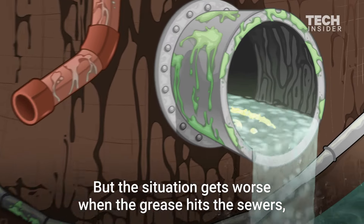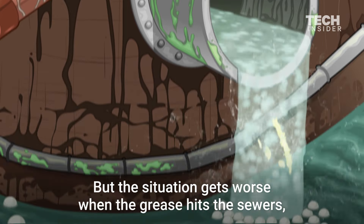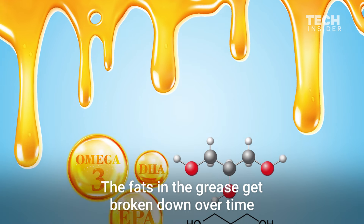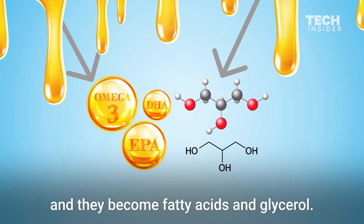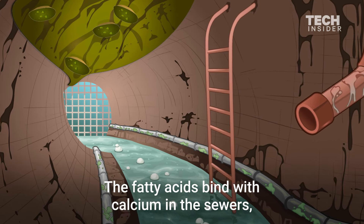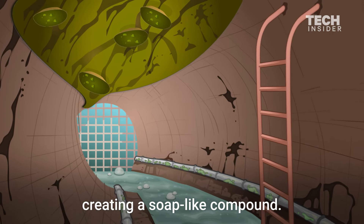But the situation gets worse when the grease hits the sewers, where it combines with everyone else's fats and greases. The fats in the grease get broken down over time and become fatty acids and glycerol. The fatty acids then bind with the calcium in the sewers, creating a soap-like compound.